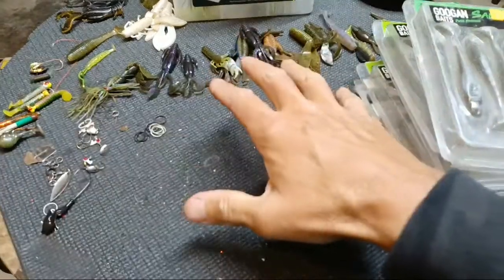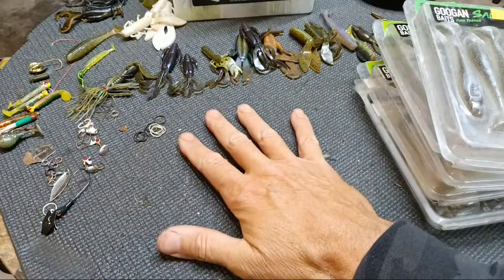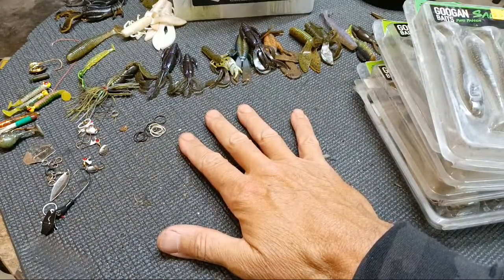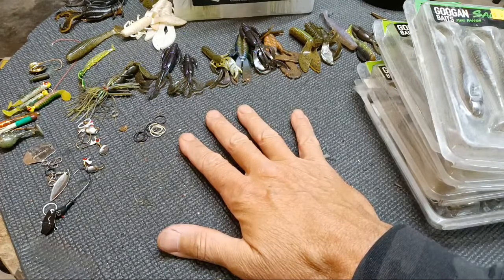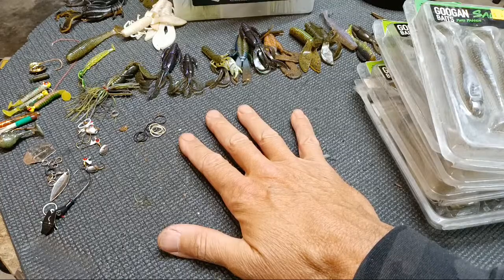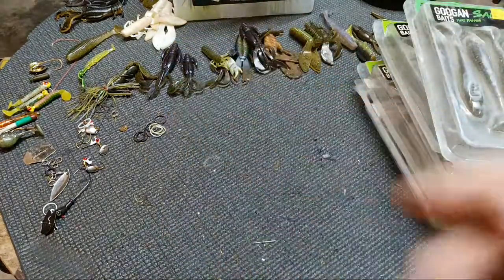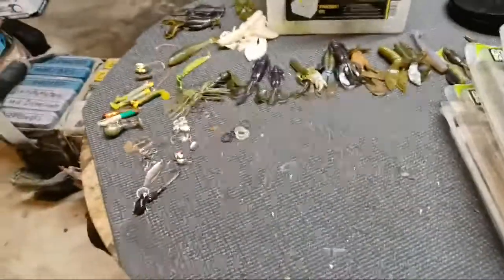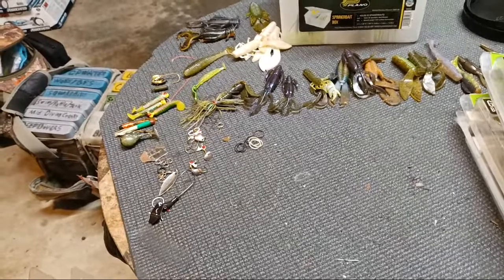Hello everybody. Welcome to Bass and Bonsai and the final sorting out the tackle box video. This is going to be hopefully not as long as the longest but not as short as the shortest. So let's get right to it. What I'm pulling out now — we've gone through all the boxes that are soft tackle boxes.